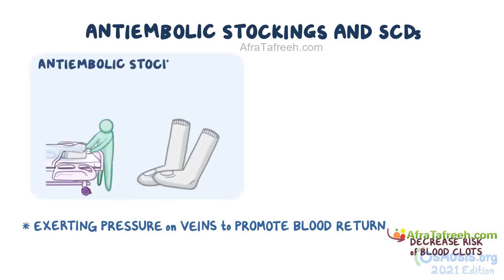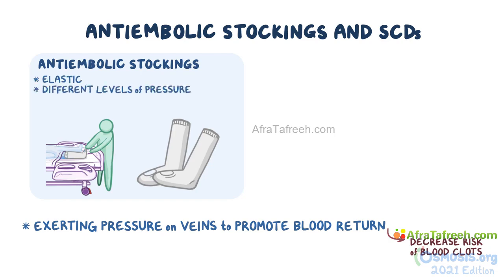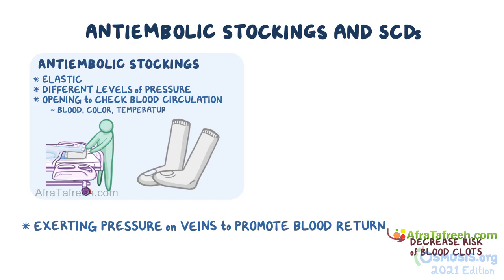Anti-embolic stockings look similar to conventional stockings, but they are much more elastic. They can extend from the foot to the calf or thigh level. They can provide different levels of pressure, so it's important to make sure the ones prescribed for the client aren't so tight that they cut off blood circulation, but also not too loose because they won't promote blood return to the heart.